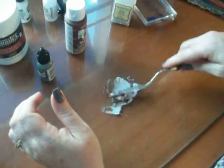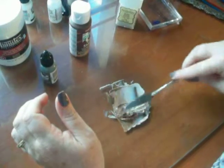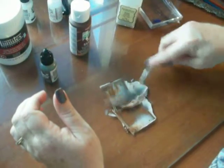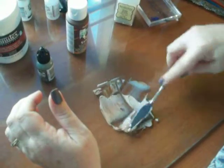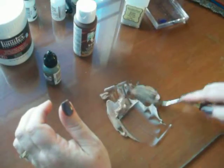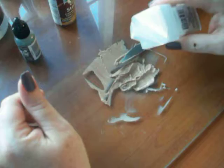I want it to be pretty brown, but not too dark either. There we go, that's just about right. And the next step is really easy — we're going to add a truckload of these microbeads.